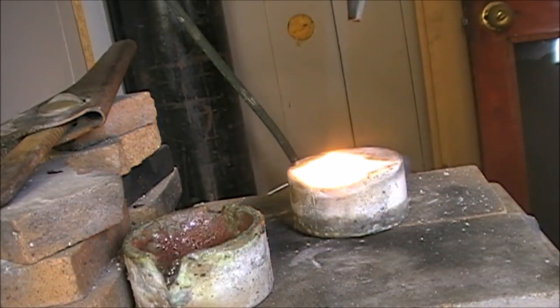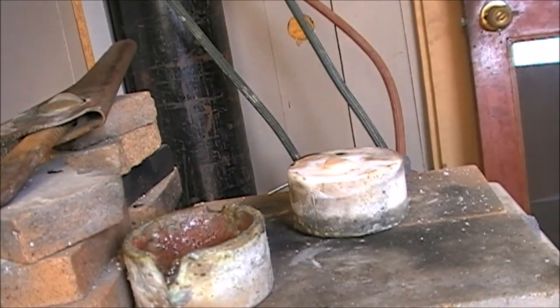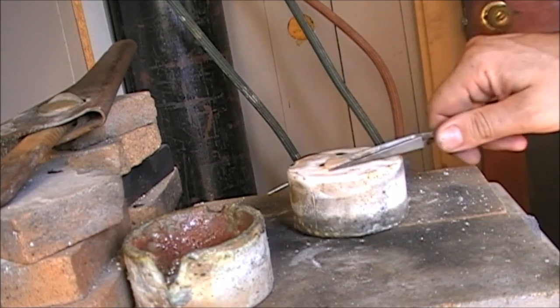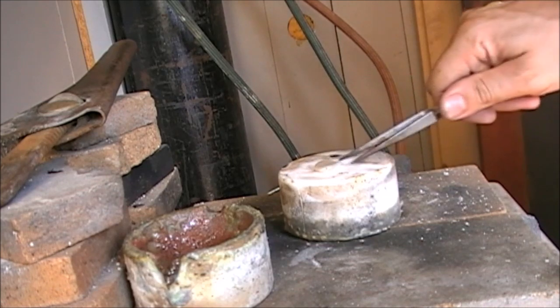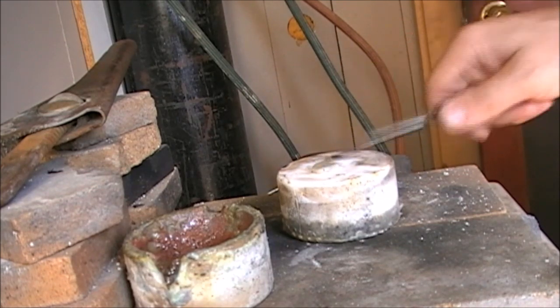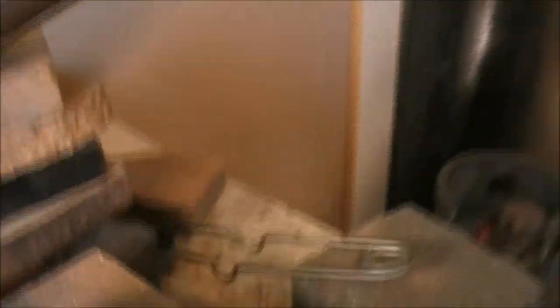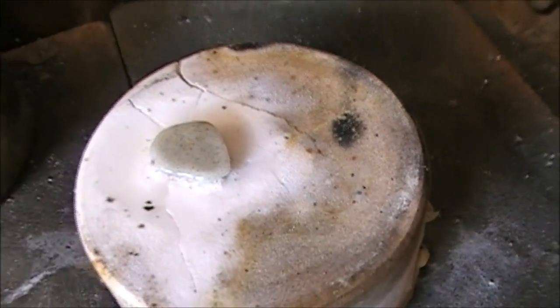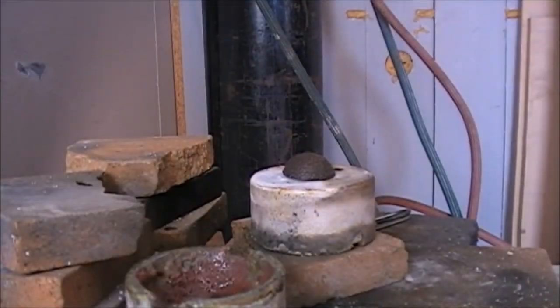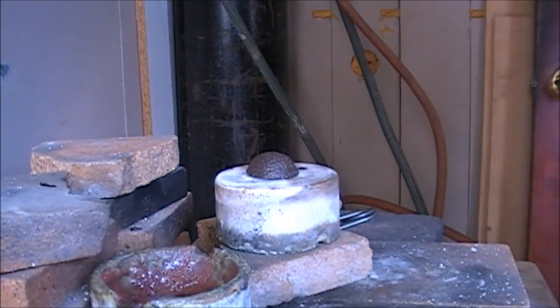I don't know how to cool it. It's already stuck. It won't separate any more. Okay, let's cool it and observe the final result. Since we're here, what we're going to try is to submit the shell to the same heat and see what happens.